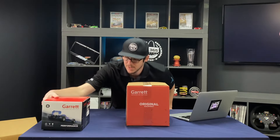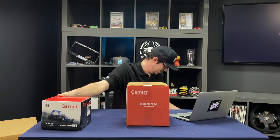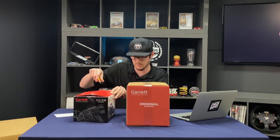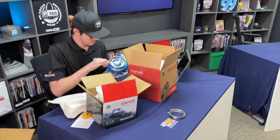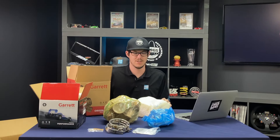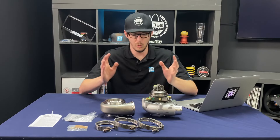In one of these boxes there's a turbocharger. We're gonna get in here and figure out which is which. I think I've gotten everything out of the boxes — let's use the magic of TV cleanup crew.